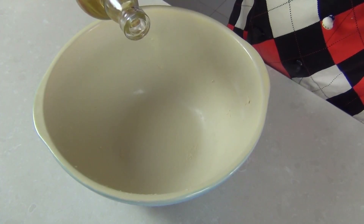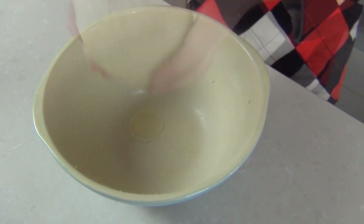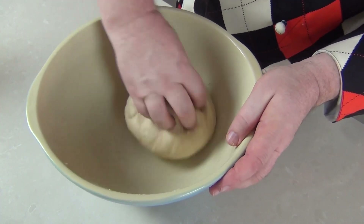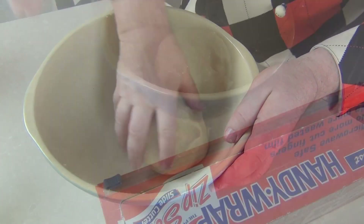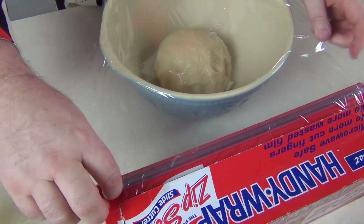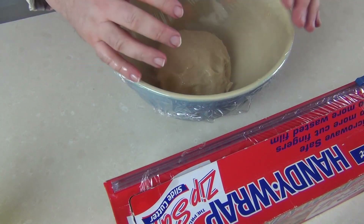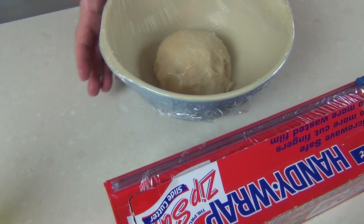I'm just going to lightly oil my original bowl and take our doughnut dough here, just give it a little turn over to coat it in oil. So we're just going to cover that over now, keep the air out of it, and leave it aside for about half an hour or until it's at least started to plump up a little bit.